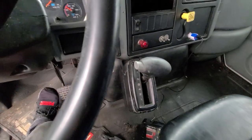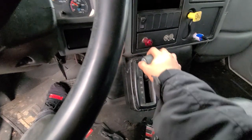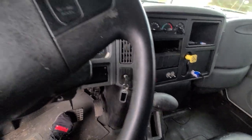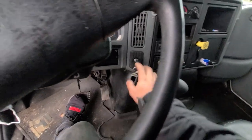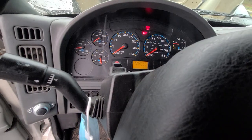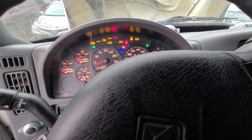Many times with trucks I see they're in reverse, neutral, drive, four, two, one — so make sure it's in neutral. If it's in reverse it will do the same thing. I just put it in reverse to show you exactly why it won't start. Now I'm making sure it's in neutral — see, look what it's doing now.